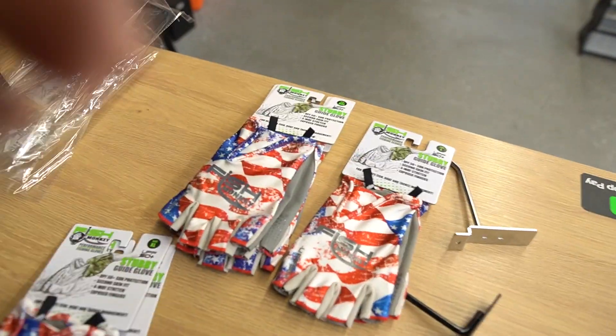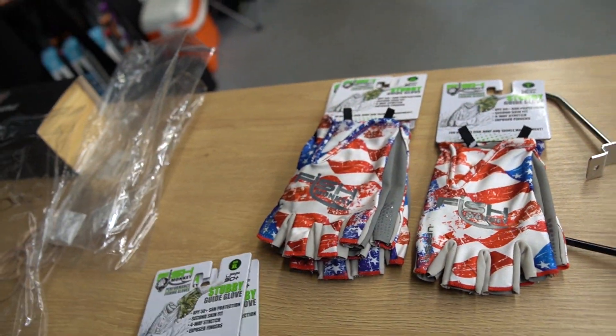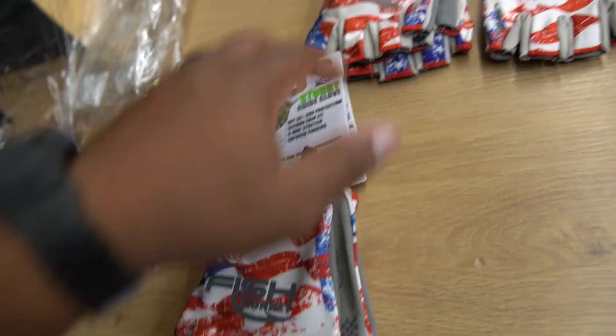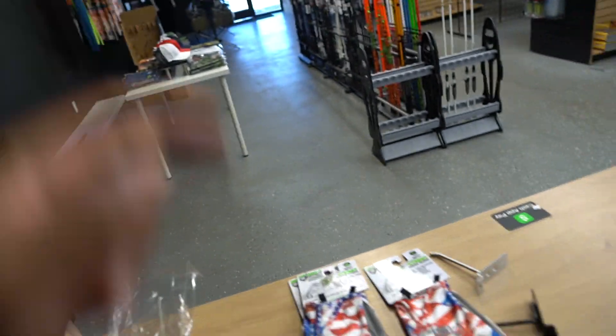I ordered more of these Fish Monkey gloves — people tend to like these, and being so hot in Texas I can't stress enough to cover up when you go fishing. It helps a whole bunch. I got a bunch of different colors — this was the American flag one. Let me stock these first and I'll take you over there when I hang them up to show you what's happening.